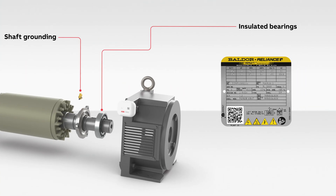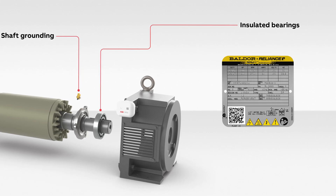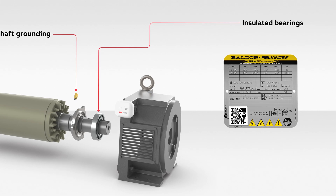Certain features that improve variable speed performance are now included as standard, such as shaft grounding, insulated bearings, and QR codes on the nameplate that provide drive configuration data, making startup easier.